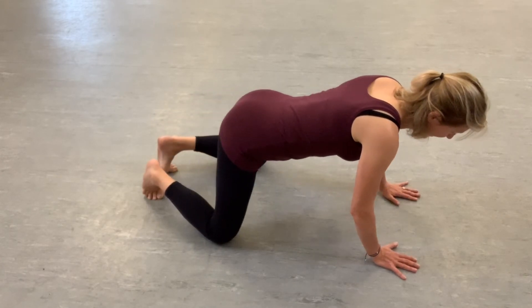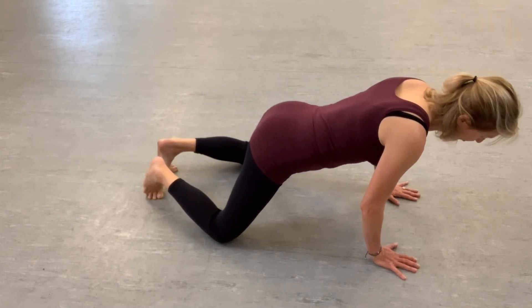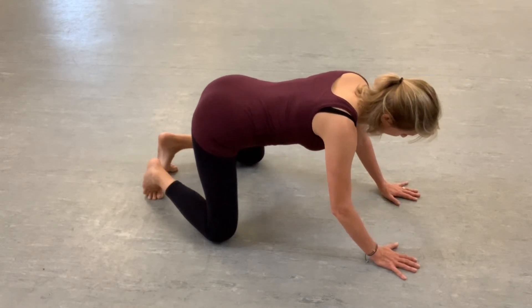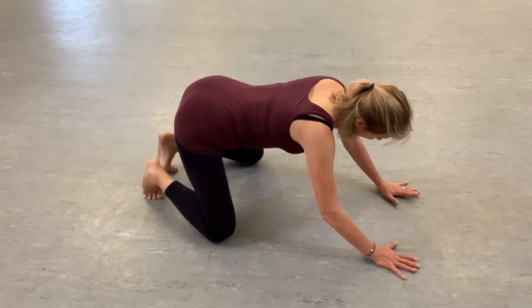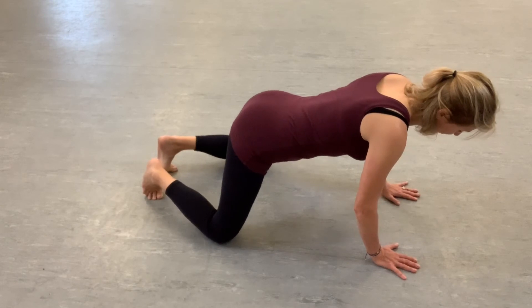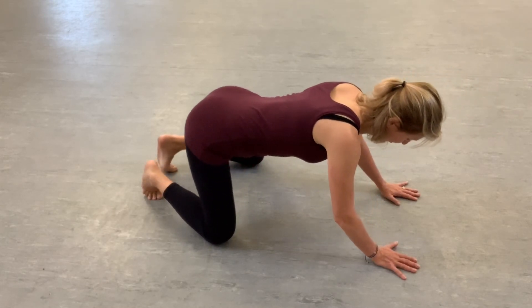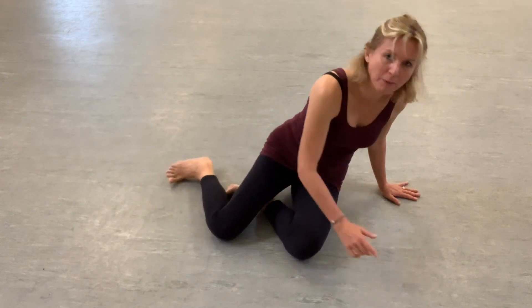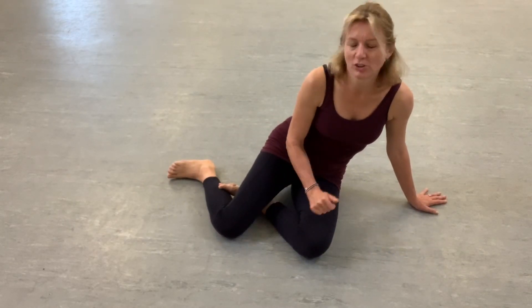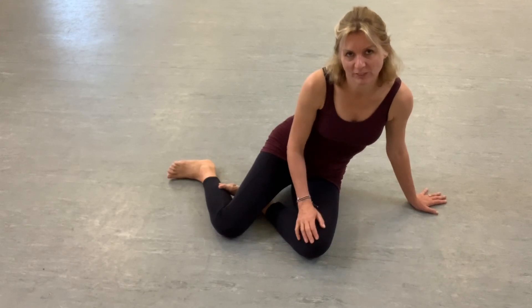So coming forward, inhale, hold your pee. Exhale, over to one side, release your pee. Once you've got going doing the full all four squats with the rocking, try and do maybe three or four going to each side. Thank you very much.